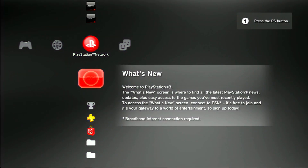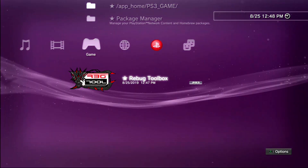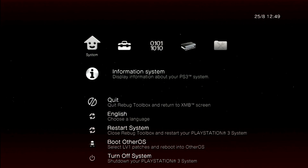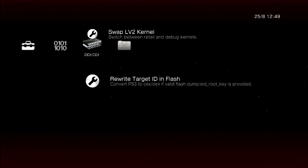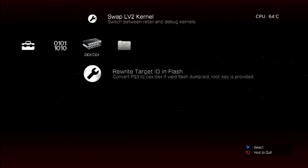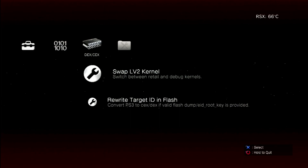Now that we have the key successfully dumped, we'll go back into Rebug Toolbox. We'll go over to the DEX/KEX section, rewrite target ID in flash, and say yes. Now we'll go over to swap level 2 kernel and select OK.